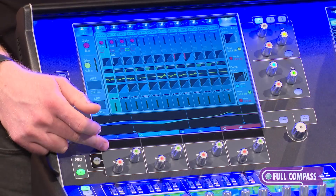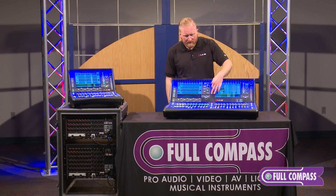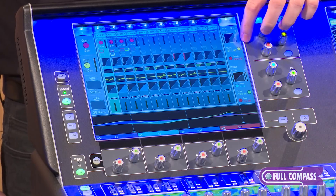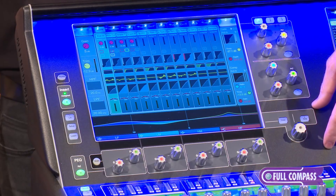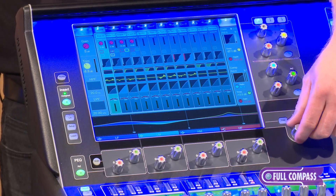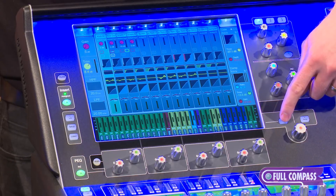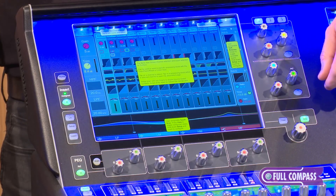Below the screen we have buttons for adjusting our parametric EQ. Over here we have multi-function pots associated with the widget you have chosen on the screen. As you change the widgets the LEDs change to the corresponding color on the touchscreen. Down here we have a large multi-function knob for touch-and-turn style control, allowing you to select a parameter on screen and change that parameter setting. We also have a view knob to switch through different options in your Harmony UI screen, and a help button which pulls up helpful information on the screens you are viewing.